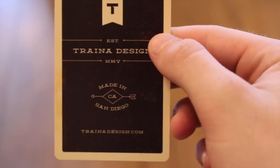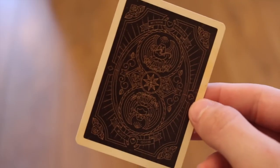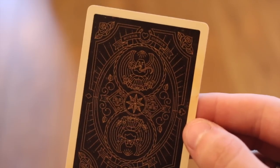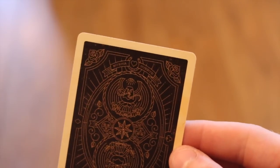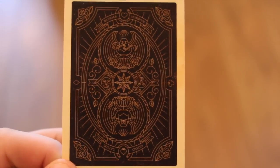Inside the deck you receive one advertisement card for the company with their website, and a double backer. The back design has a nice white border, quite thin, with a further inner border. It features a club and diamond on each side, and a spade and heart on the other — confirming it is actually a one-way back. The bronzy eagle artwork pops off the black background and looks really nice.